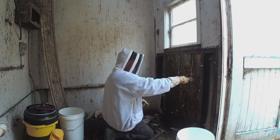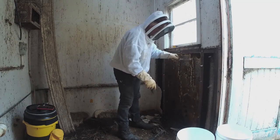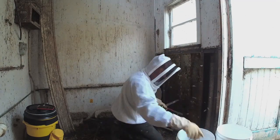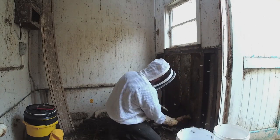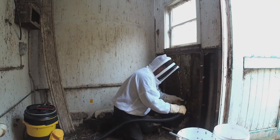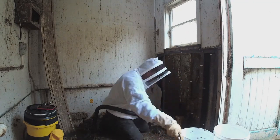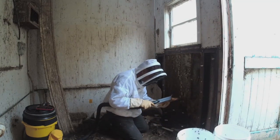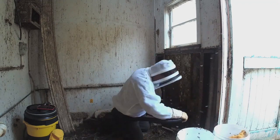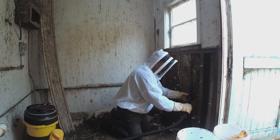Our primary objective as beekeepers in cutting out the comb is to get as much brood comb as possible into frames and into the boxes to ensure the survival of the colony. The order I've found most successful is: honeycomb first, then other comb, and finally brood comb. The reason is that you want the easiest possible access to the brood comb — honeycomb and other comb often just get in the way. You also want to minimise the time brood comb is uncovered, as the queen is most likely with the brood. I'm using the vacuum to suck up as many bees as possible, which makes the wax much easier to get to.